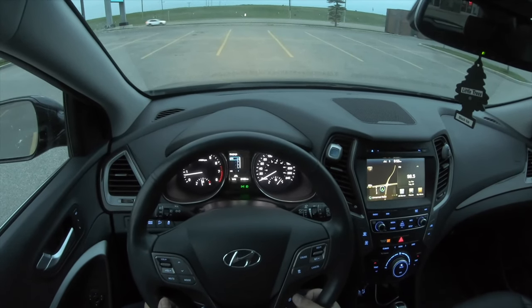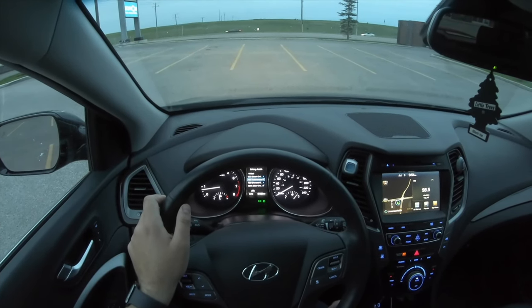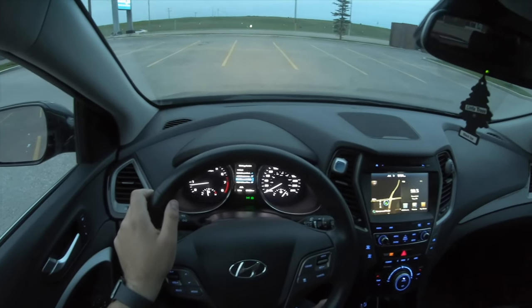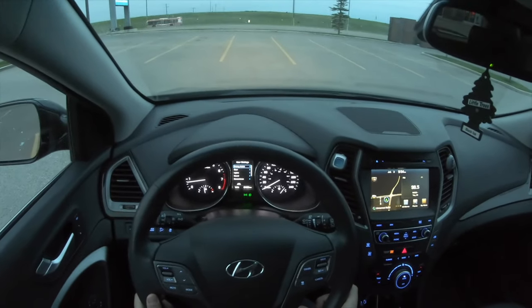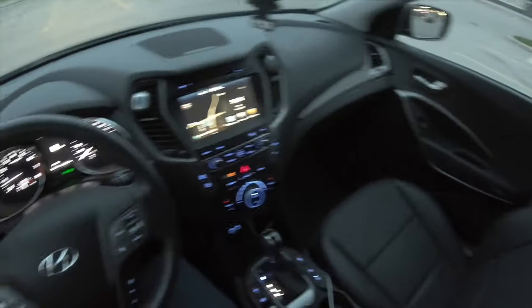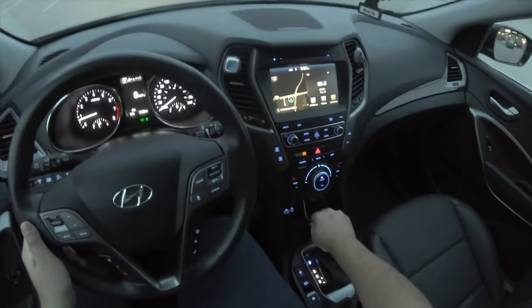You have smart cruise control, autonomous emergency braking, forward collision warning, and rear cross traffic alert, which is very nice. There's also blind spot assist, so it's very safe — all the safety technology is in this car. And there's a beautiful panoramic sunroof. Let's go ahead and put it in drive.